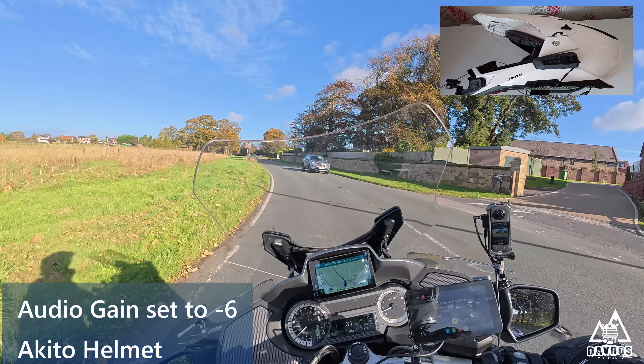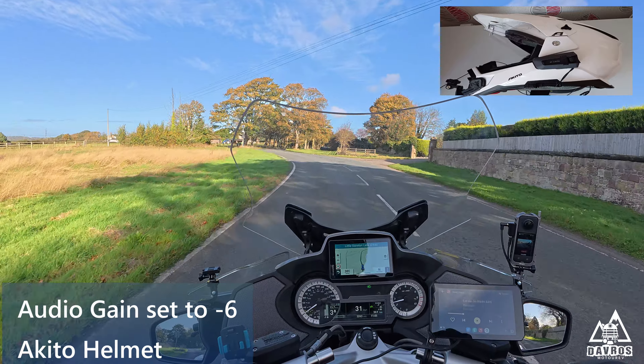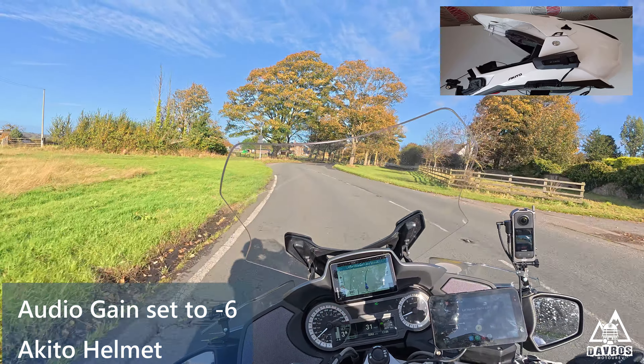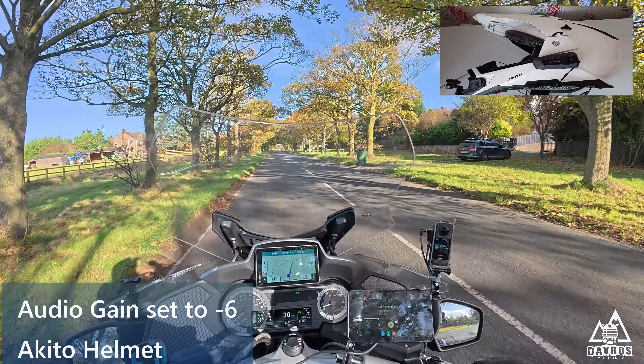Second audio test. That's second audio test at 30 mph. The mic gain is now set to minus 6 — that's minus 6 mic gain — and currently I have the visor open.